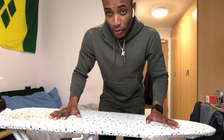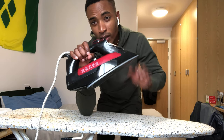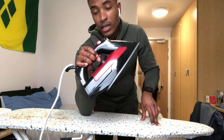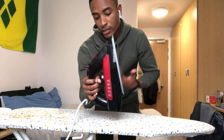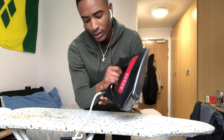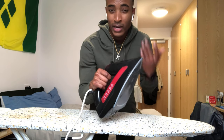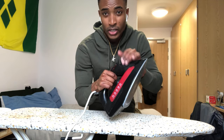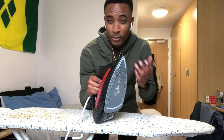I've had this ironing board since phase two and this iron since phase one. Get yourself a heavy duty ironing board and a heavy duty iron — I got this ironing board from Argos. Get yourself a very heavy duty iron, maybe around 40 to 50 pounds. The worst people are those who don't have an iron or ironing board — don't go into training without these because you're ironing every single day. Make sure you get your own stuff; don't be asking people if they're finished with theirs.